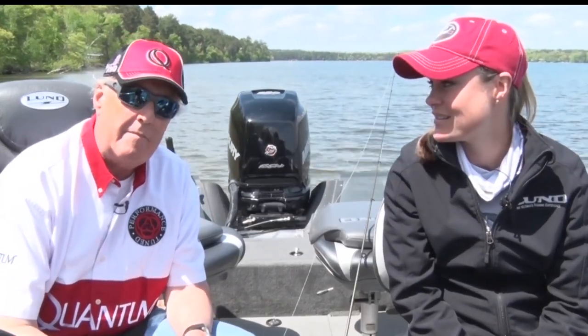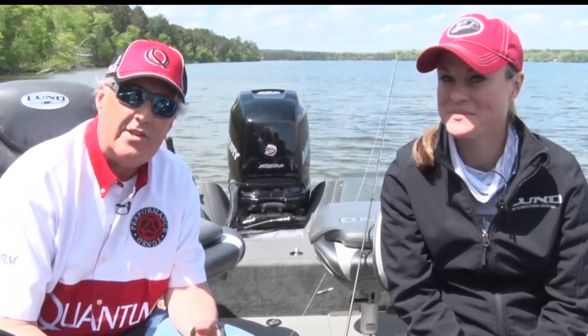Today we're going to talk a little bit about fishing for deeper fish — fish that are down in that 18 to 30 feet of water — how do you get down there, how do you get your live baits down there, how do you get your crankbaits down there.